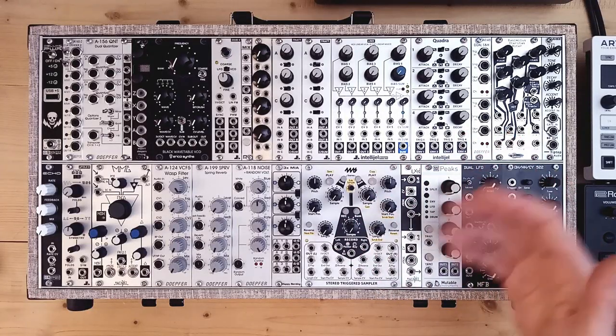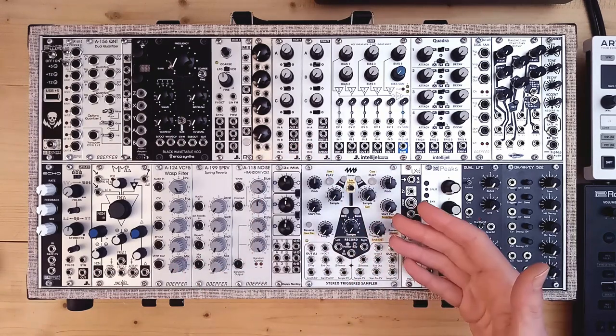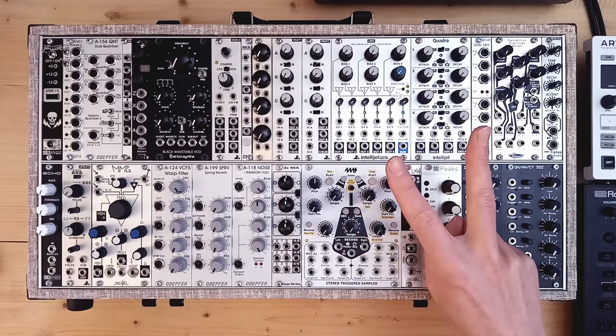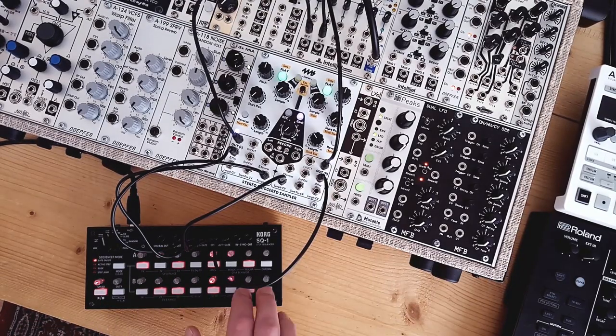More is just more in this case. I picked the 4ms because of its great direct control and CV inputs, but also because it works great as two independent mono sample players. And the Korg SQ-1 can be used as two independent sequencers, so I basically have a two-voiced drum computer. I can use one half to put down a steady kick and hat sound, and the other half to throw in a snare and some details.